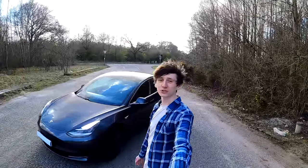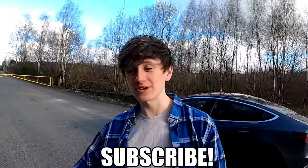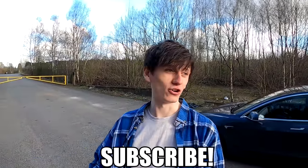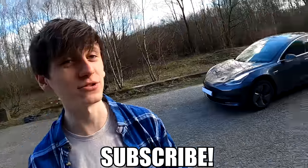Thank you very much for watching - we upload twice a week on this channel. Make sure you subscribe because every time there's a software update or a new feature we want to test, I'll be covering it on this channel. Thanks a lot and I'll see you later.